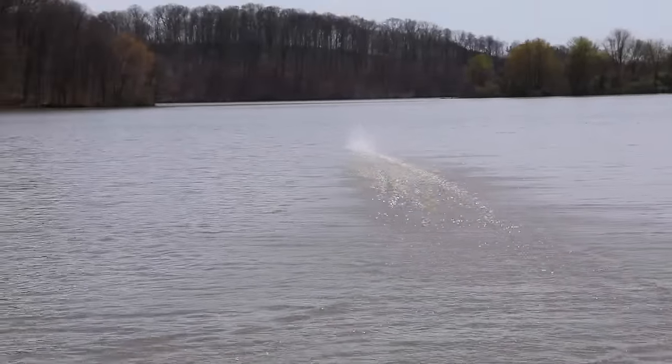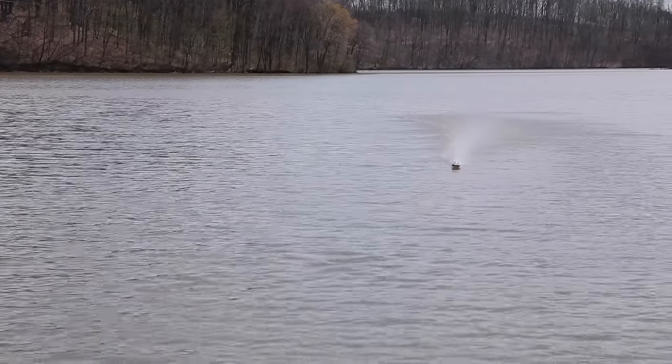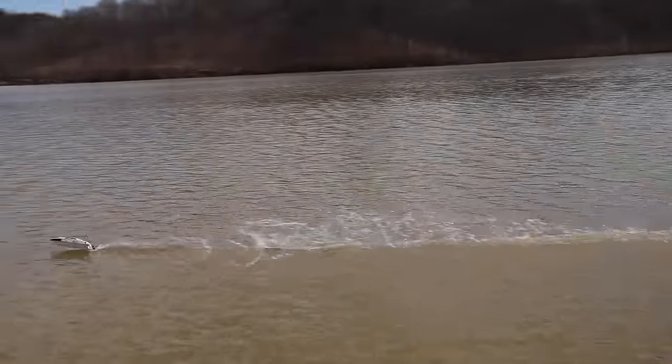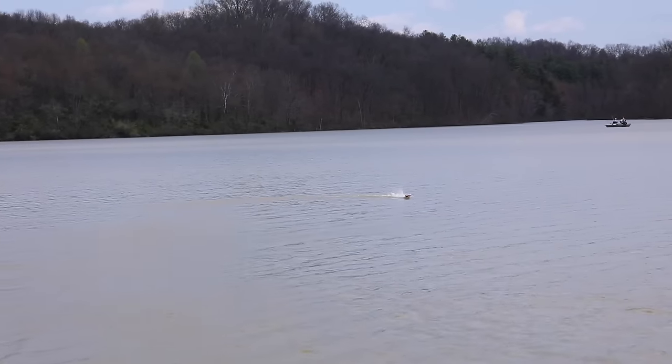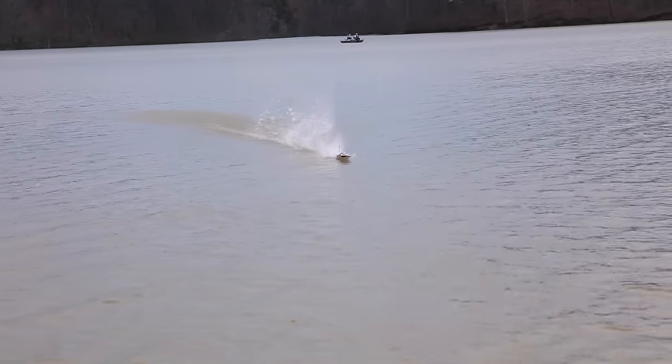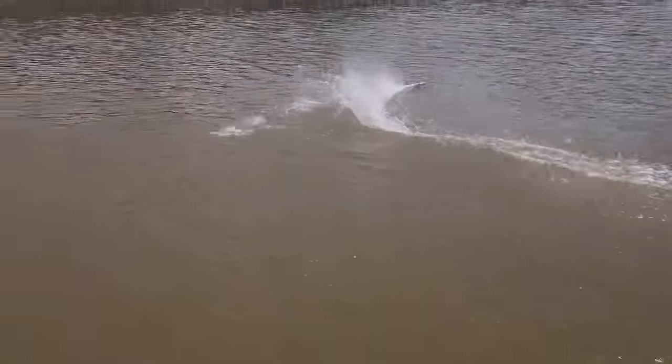Oh yeah, that's nice. There's your rooster tail — that was full throttle blast. There we go, full throttle. Ease off on the juice on the curve — you don't want to hit that. If you hit the curve full throttle it will do... well I'll show you what it'll do. Full throttle, hit the curve. There you go — oh that was actually amazing. It looked like a stunt. This is like a little stunt boat.